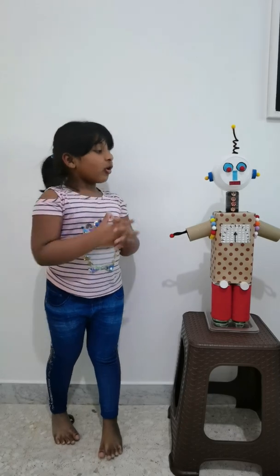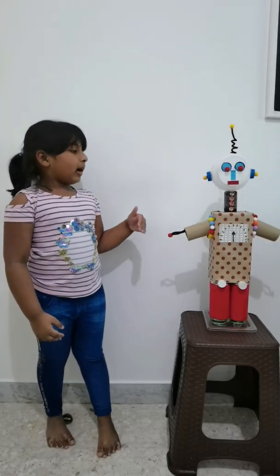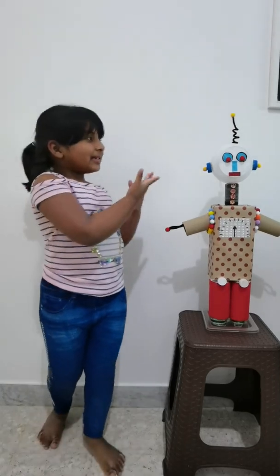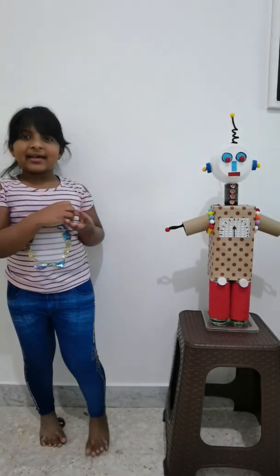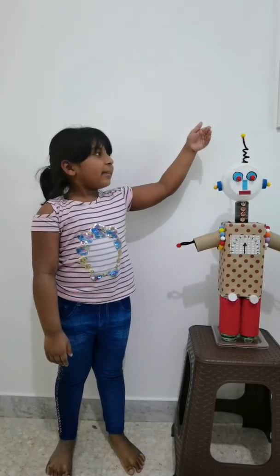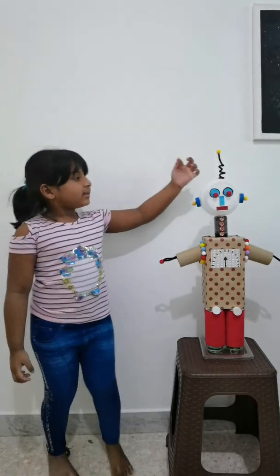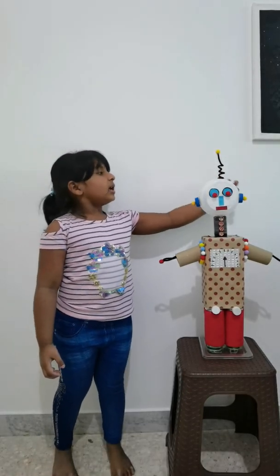This is my dear robot and it is made out of waste material. Friends, look at my robot head. This is the antenna made up of wires. The head is made up of plastic balls.